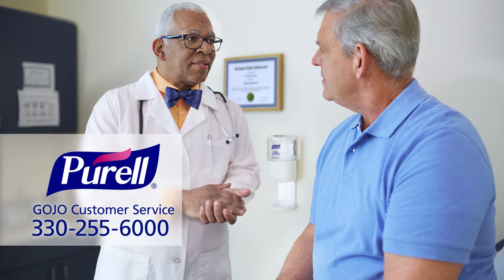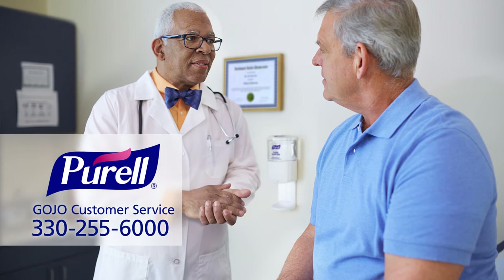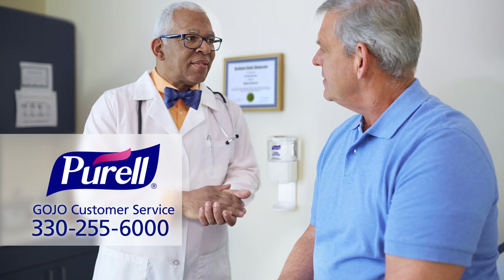Purell ES8 dispensers will provide years of reliable performance. If you have additional questions, contact Gojo Customer Service at 330-255-6000.